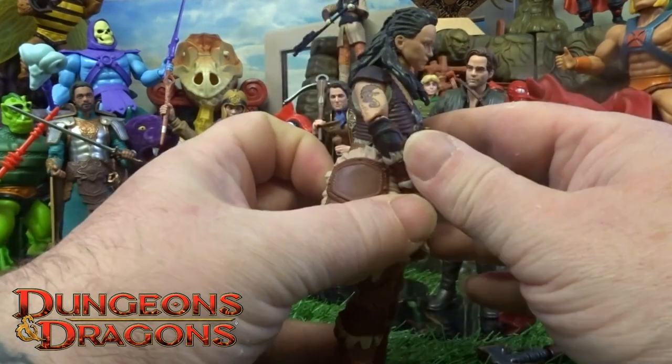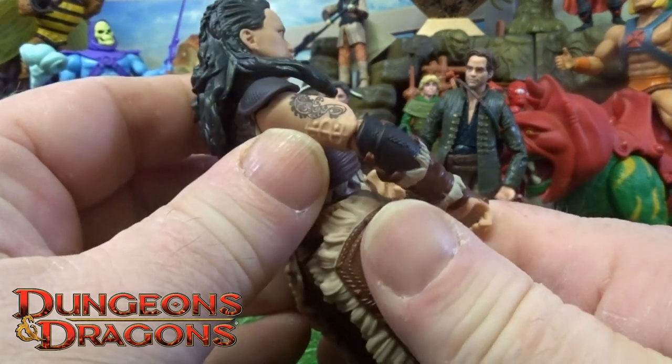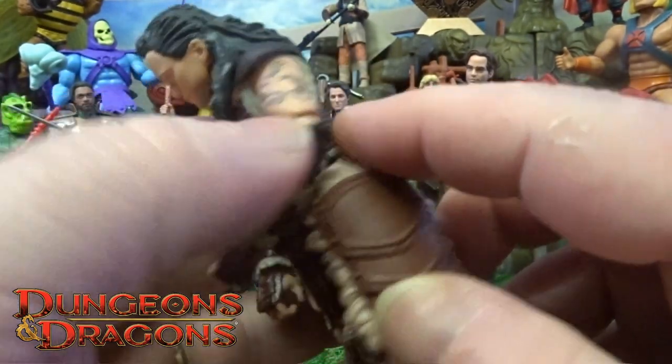The outfit itself is all textures and details. She's got little tattoos on the actual arms as well, on both of them.